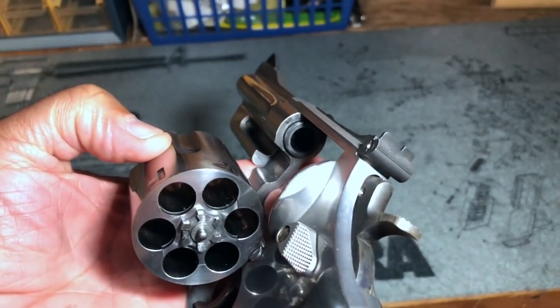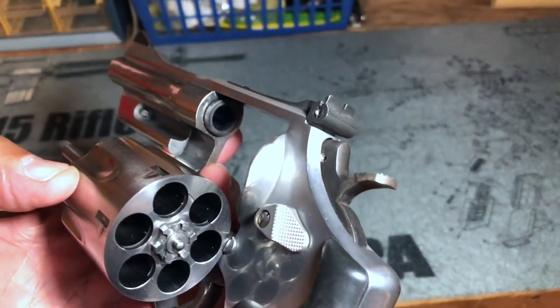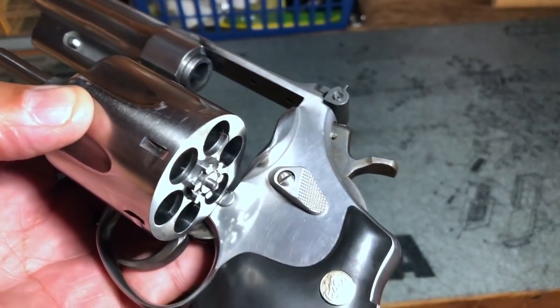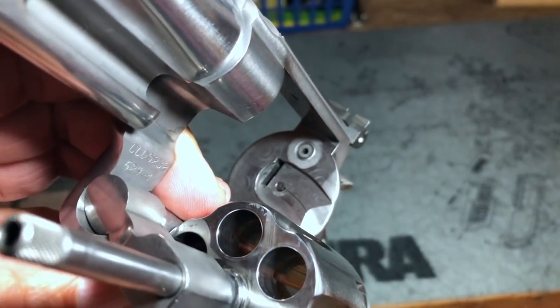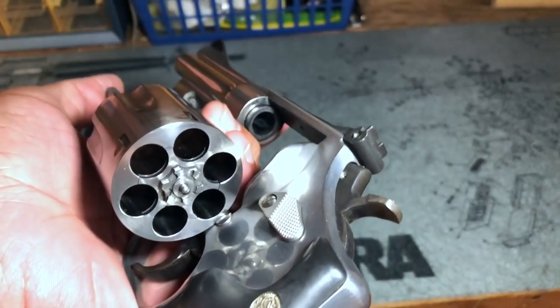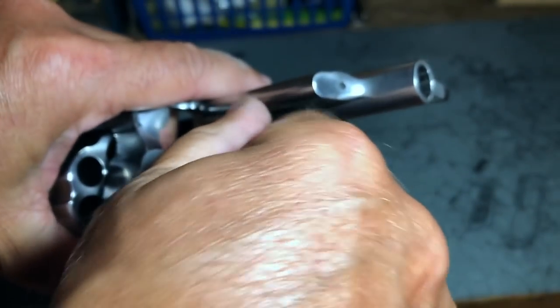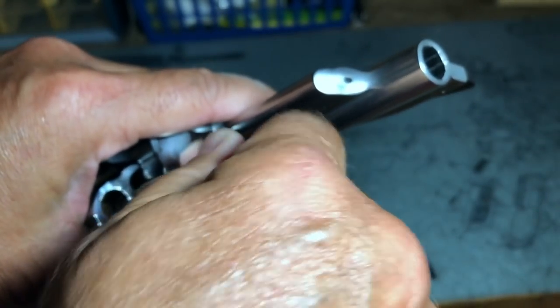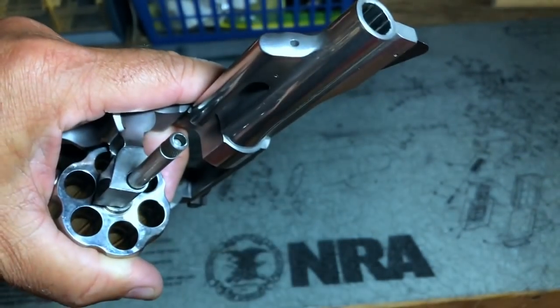While you've got the cylinder open, take a look at the forcing cone at the rear of your barrel — make sure you don't see any cracks or obvious damage. Also take a look at the top strap; make sure you don't have any excessive flame cutting or anything else. Take a general look inside the cylinder window and make sure there are no suspicious marks, and make sure your bushing is present. While you have it open, go ahead and check your extractor — make sure that's moving freely — and check your extractor rod to make sure it's tight. Depending on the age of your revolver, that might be a right-hand or left-hand thread; most of the newer ones are left-hand, meaning you turn counterclockwise to make sure it's tight.